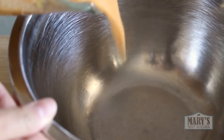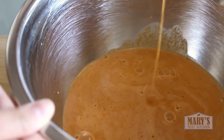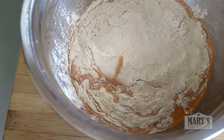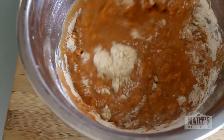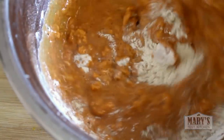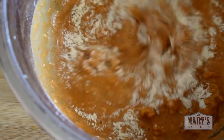Transfer the liquid to a bowl and it's time to add vital wheat gluten, aka pure gluten flour. Add the gluten a little at a time, stirring to incorporate before adding more. Two reasons for this: first, gluten flour is super light and it can kick up really easily so this prevents a mess. Second, this prevents adding a little too much gluten and accidentally creating a dough that is too stiff.